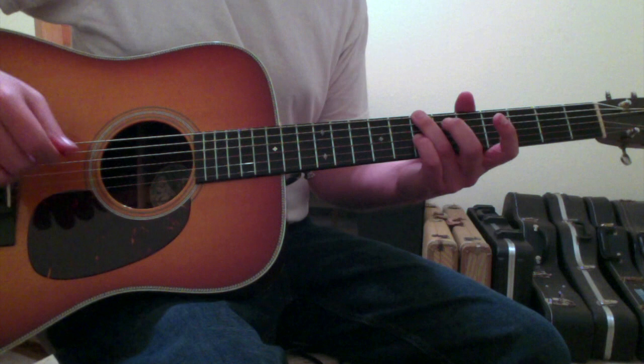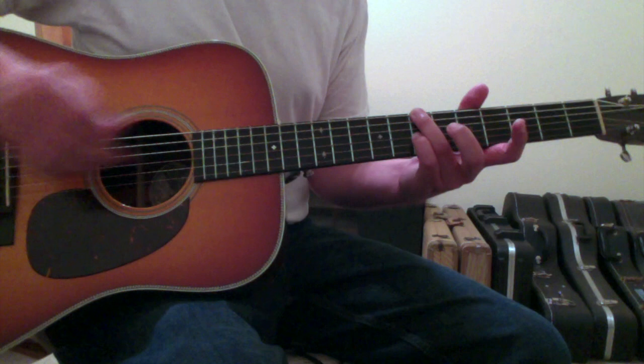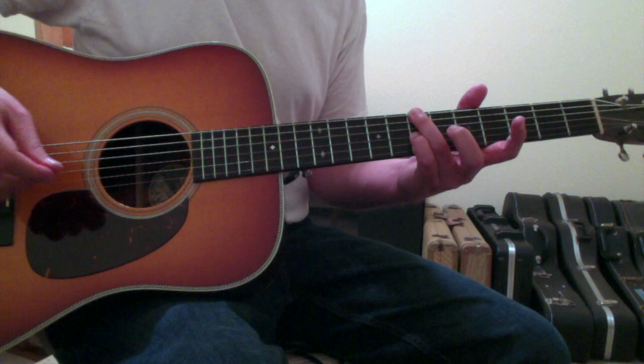The first chord, which is actually a B minor, will be made with your ring finger on the sixth string seventh fret and your pinky finger on the third string seventh fret. Your ring finger should be blocking out the fifth string, but the fourth string will be ringing open, and you'll strum from the sixth string to the third string.